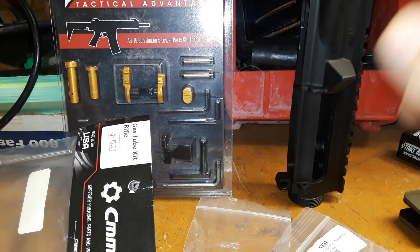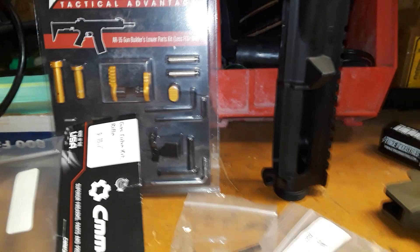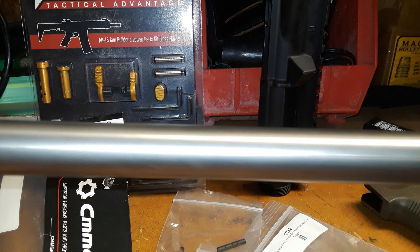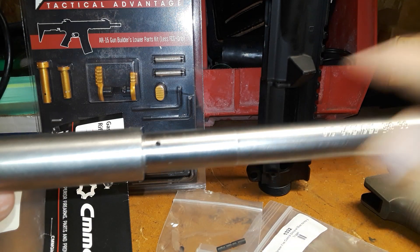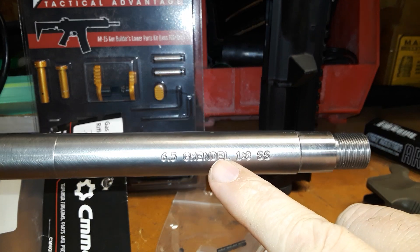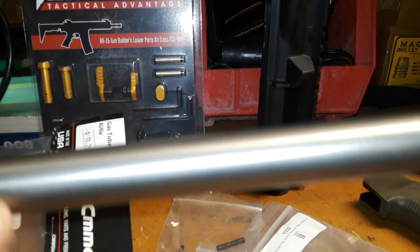How about that — we'll call it the Green Grendel. Now, it's not all green yet, but first off this is our 6.5 Grendel build. We're starting with a Bear Creek Arsenal four-feed-ramp stainless steel full-length rifle barrel in 6.5 Grendel, 1-in-8 twist, stainless steel, 20-inch barrel.